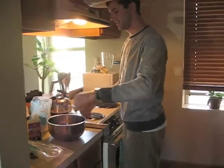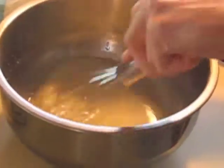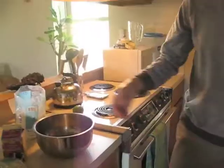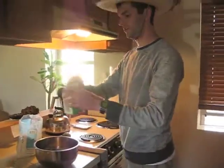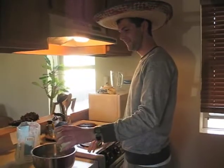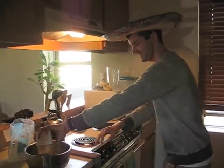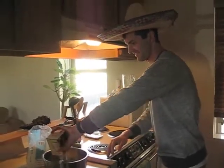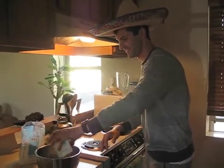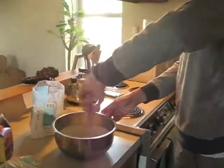Whisk that until the powdered sugar dissolves. It smells very strong right now. And then I'm going to pour in two cups of heavy whipping cream, and mix that in a little bit.